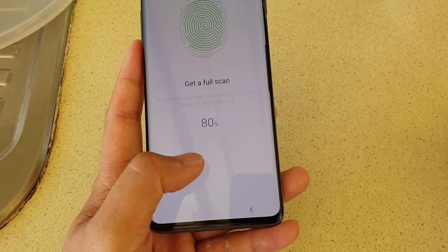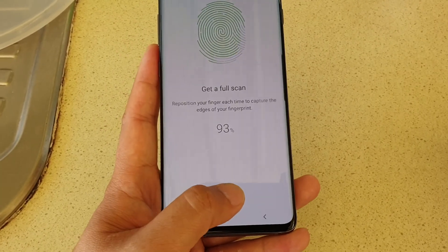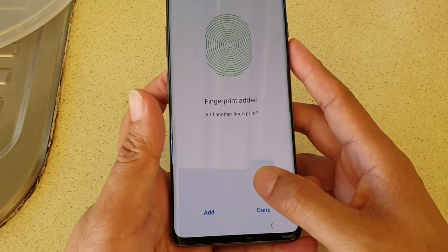Tap on Continue and do some more scanning. And that's it — tap on Done.